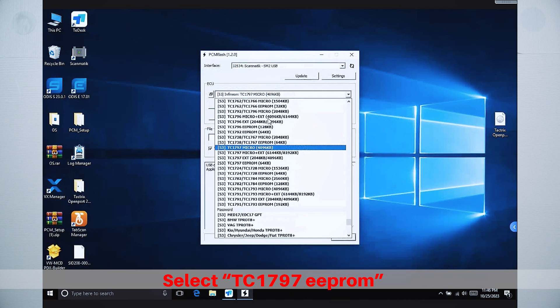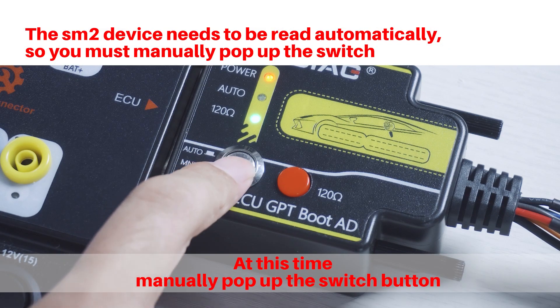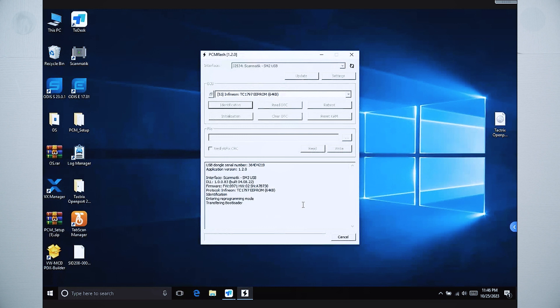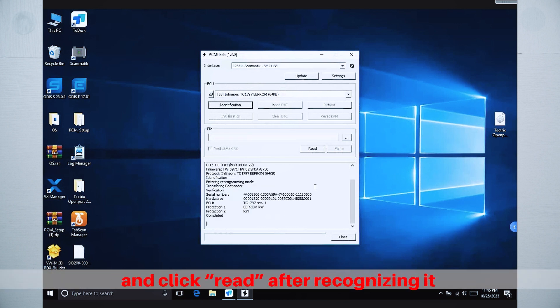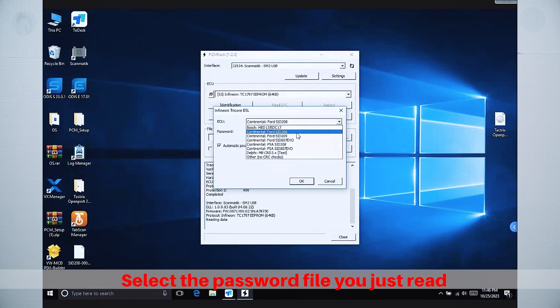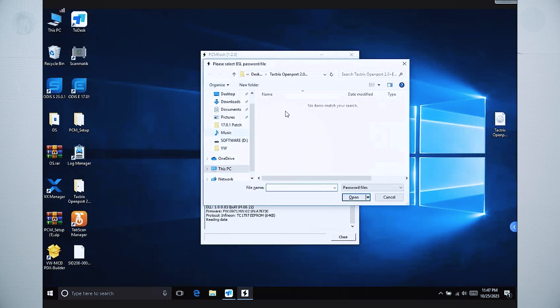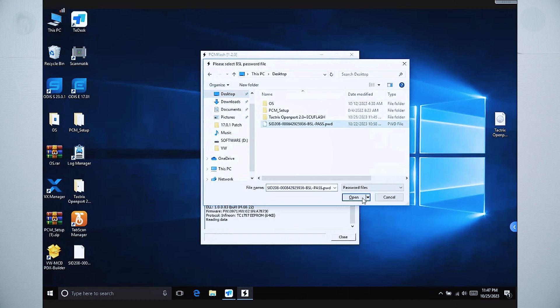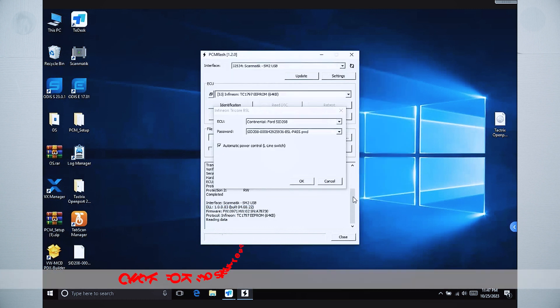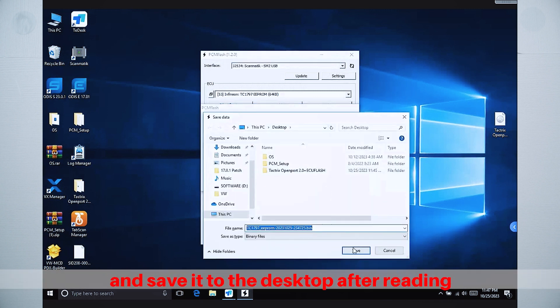Select TC1797e Pro and click Identification to identify. At this time, manually pop up the switch button, and click Read after recognizing it. Select the password file you just read, click OK to start reading the data, and save it to the desktop after reading.